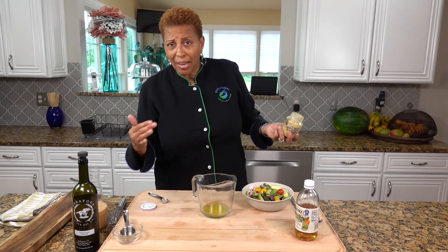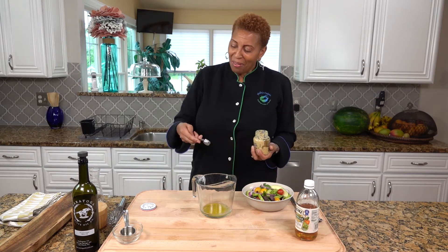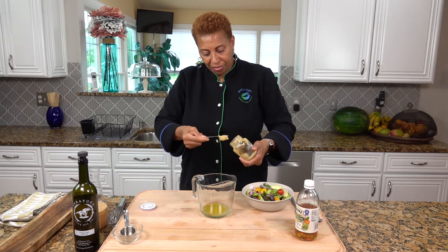Then I need two teaspoons of Grey Poupon mustard. Do I make anything without Grey Poupon mustard? I don't think so. So I need one teaspoon of Grey Poupon mustard.